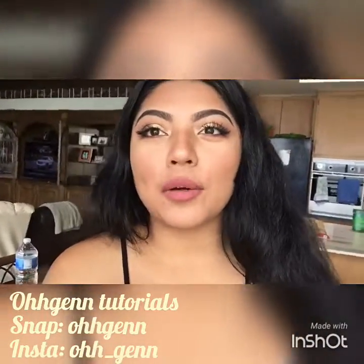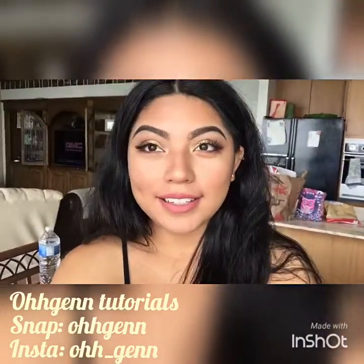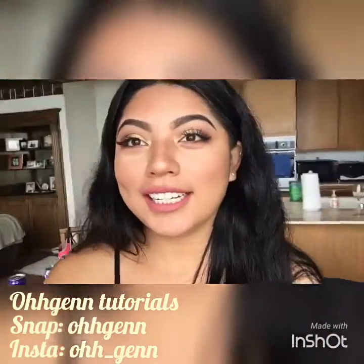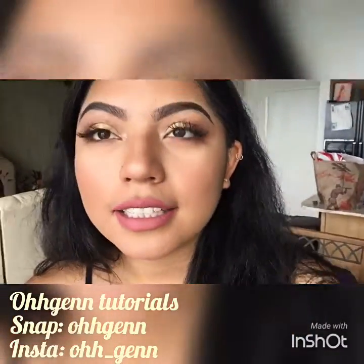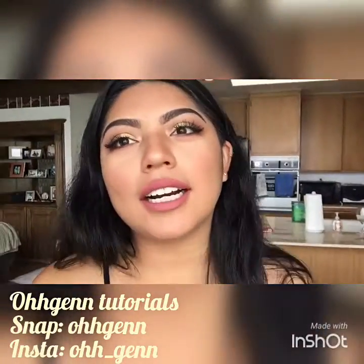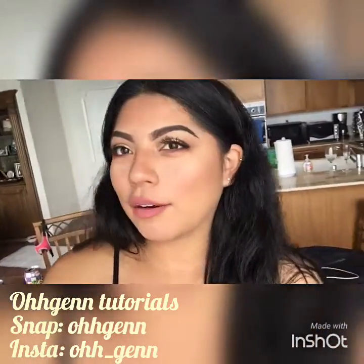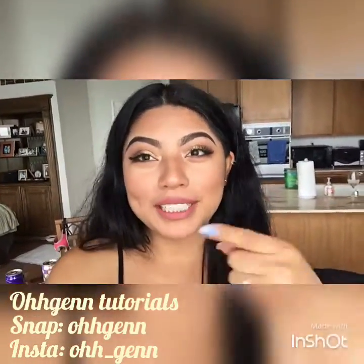Hey guys, welcome back to my YouTube channel. I decided to do a spring makeup look for you during my spring break vacation. This is the look — it turned out really nice. It's like a green, brown, purpley kind of eye look with a nice pink color. I hope you guys enjoy this video, and if you want to learn how to get this look, please keep watching.